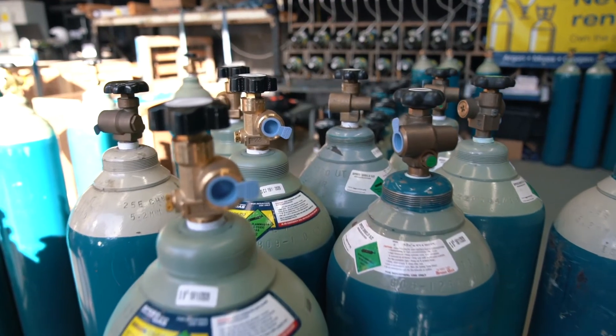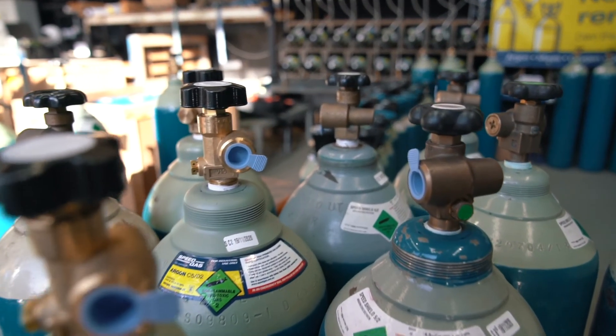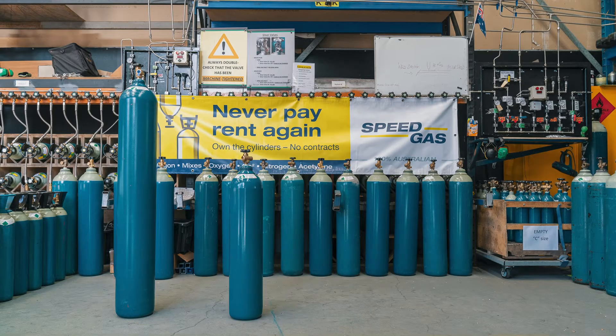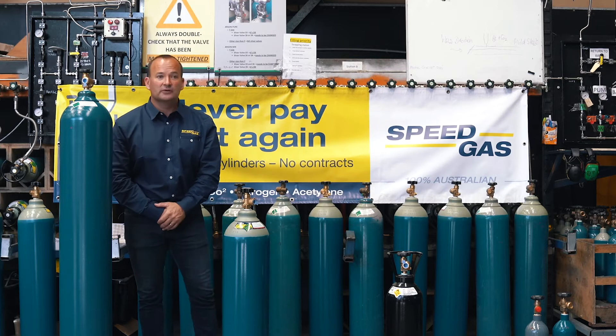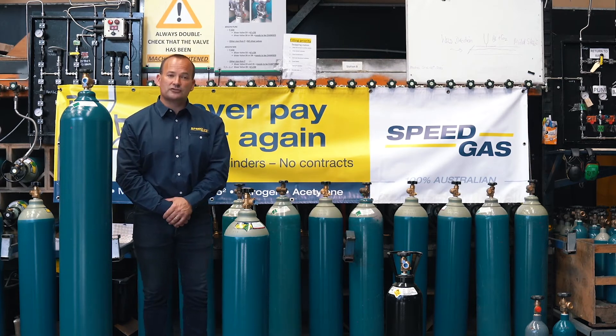The valves are also common across all the cylinder sizes. So if you have a G size pure argon cylinder or a C size pure argon cylinder, the valve is the same, and that's the same across nitrogen and oxygen as well.